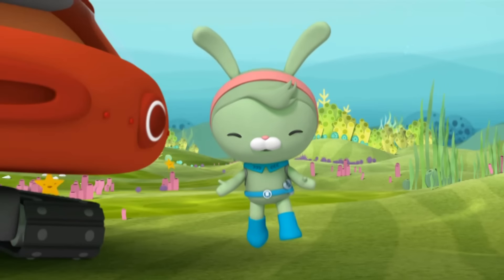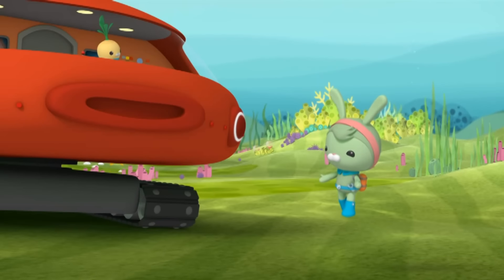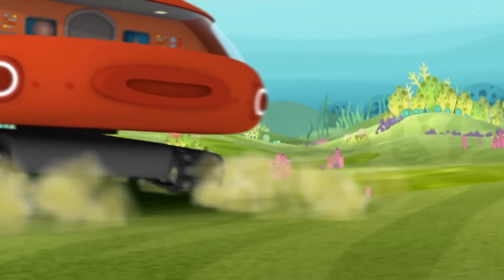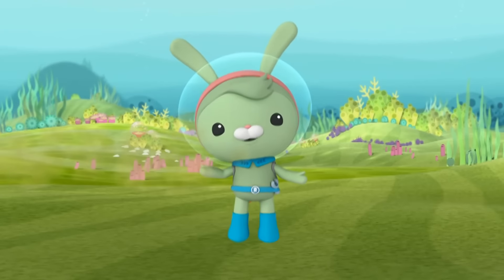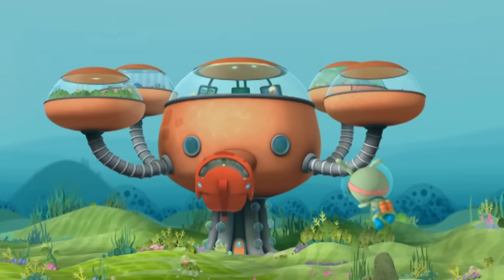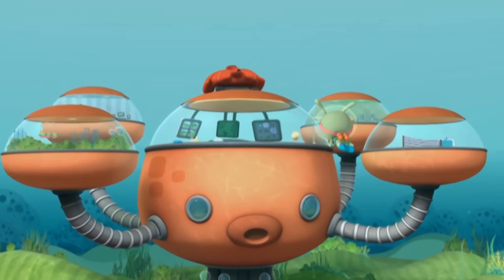Let's talk tires. Tunip, press the button for the Octosuction tires. These cool Octosuction tires mean the GOB-X can crawl up any surface. That's enough, Tunip!